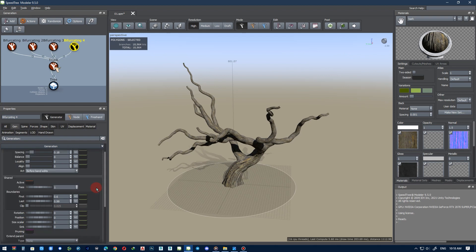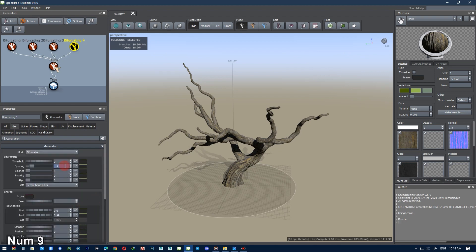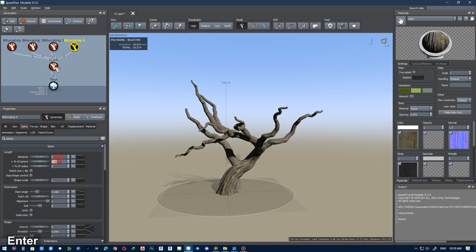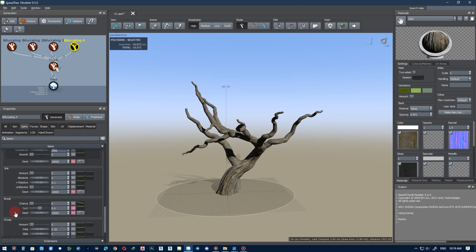We will cover the little branches, twigs, and leaves. After adding the branches, we need to adjust the settings. We have to pay attention to this issue: are we making a real tree, or a fantasy tree that has been designed?